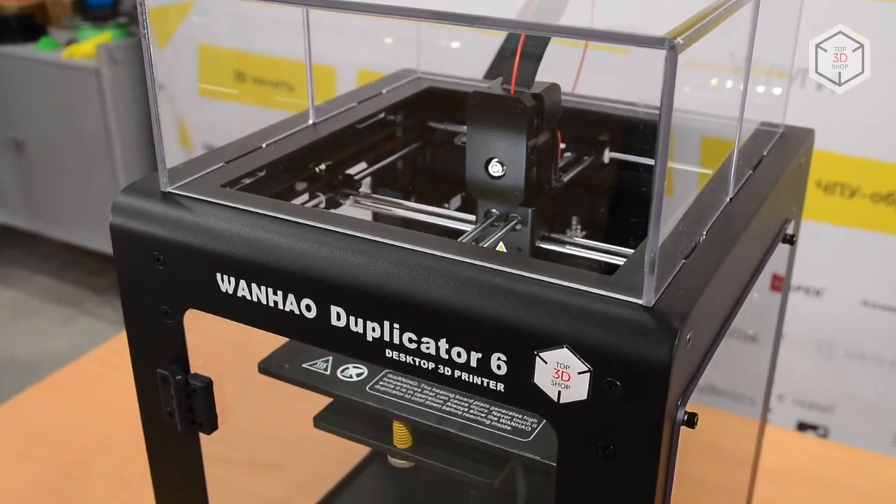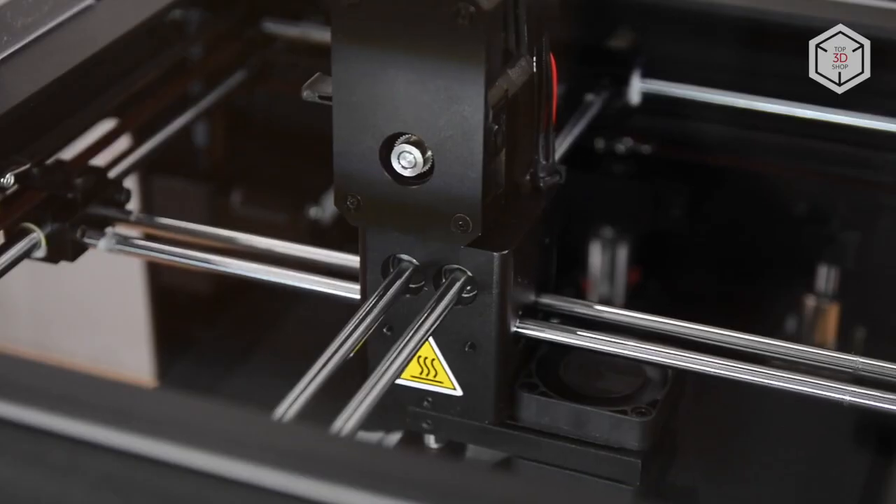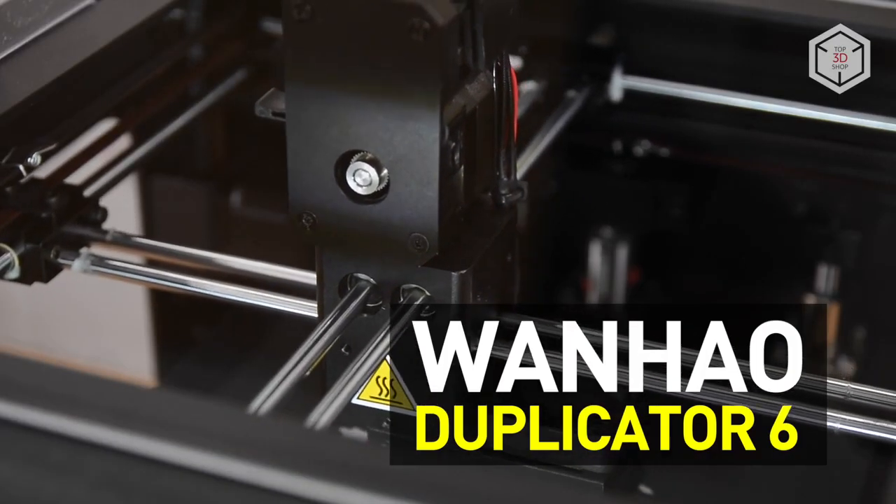Hi everyone, this is Top3DShop and in this video we will tell you about the Wanhao Duplicator 6, or simply D6.